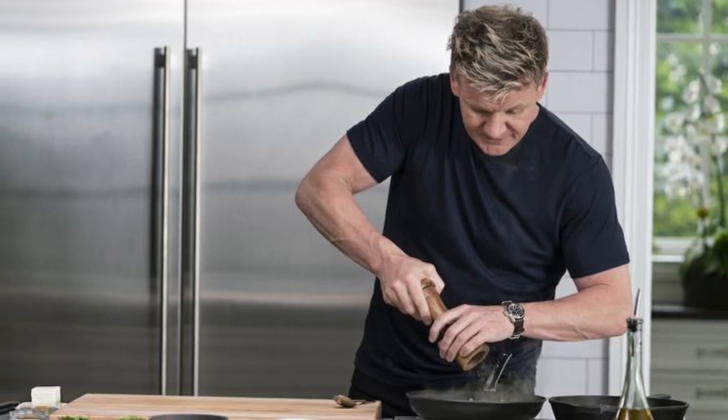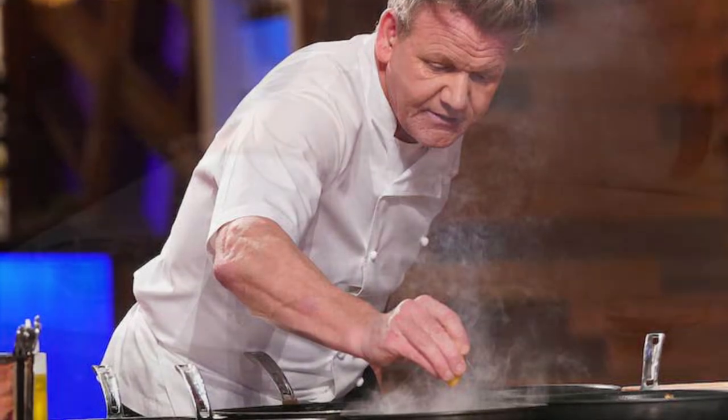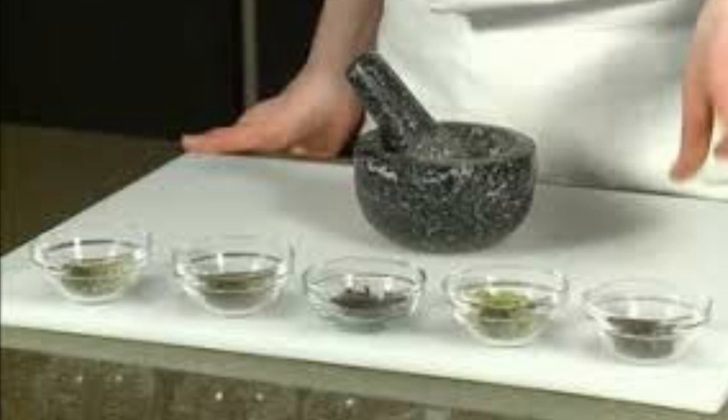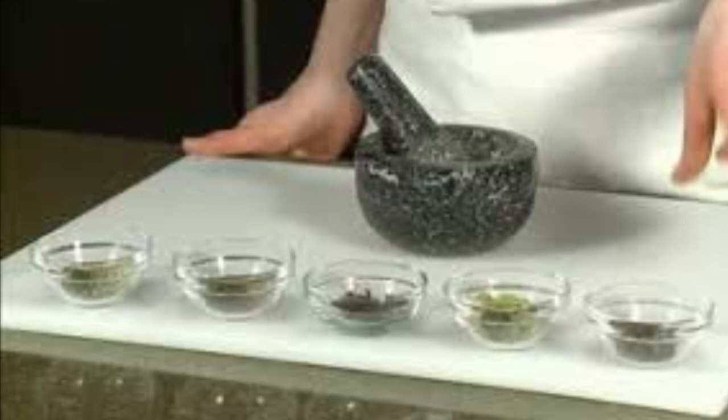Crush your nuts. Firm. Crush your nuts in the oven. Pestle in the mortar. Very brist. Crush your nuts — in the oven.